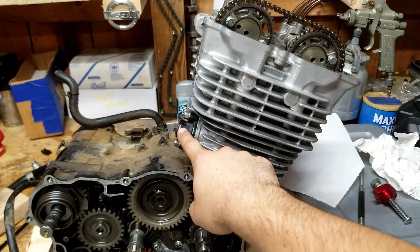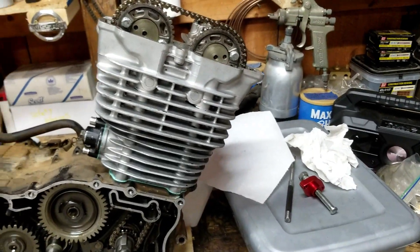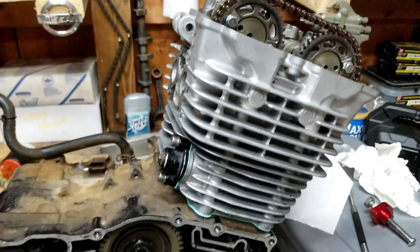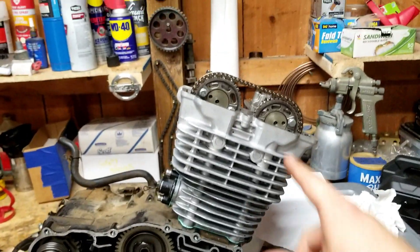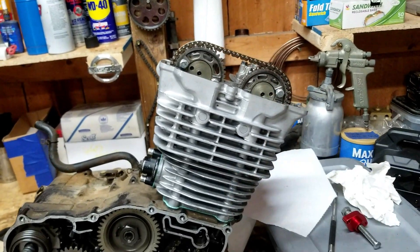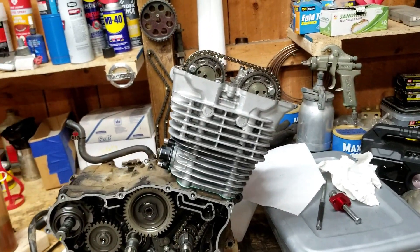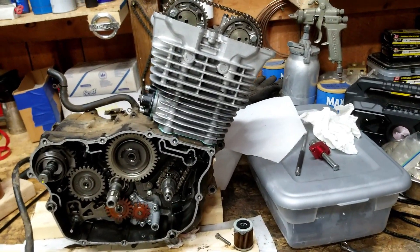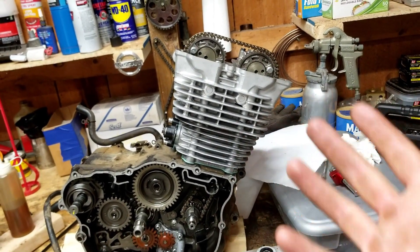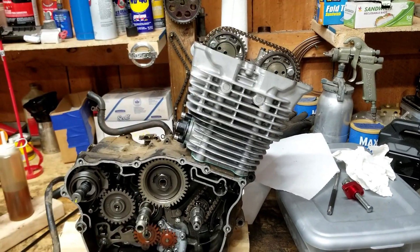I still have the original auto tensioner and I'm putting it back in, because I always forget to check the chain tension and that's usually why it jumps time. It jumped time originally because I thought the tensioner had failed, but I'm thinking now that the original timing chain was just stretched — I replaced it in a previous video and it was very stretched, bottomed out and still not tight. I'm going to give this auto tensioner another shot since it works for everybody else's bikes.